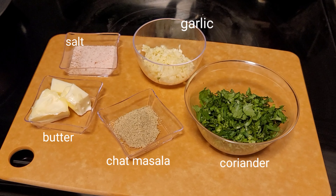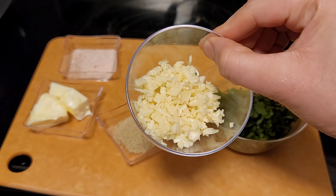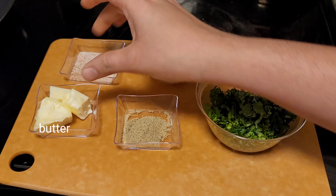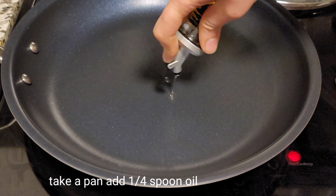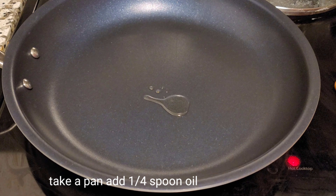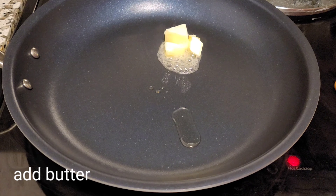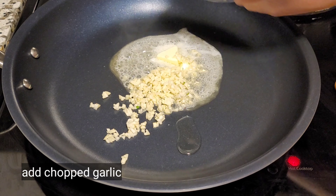For the coating we need finely chopped coriander and minced garlic, chaat masala, salt, and butter. Take a non-stick pan and add half spoon oil and required butter. Once butter is melted, add the minced garlic.